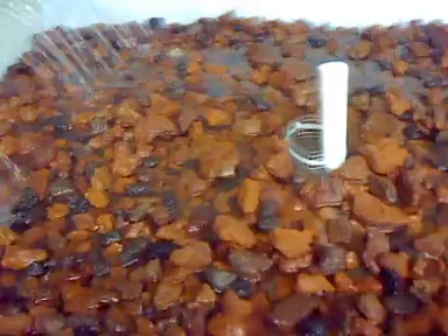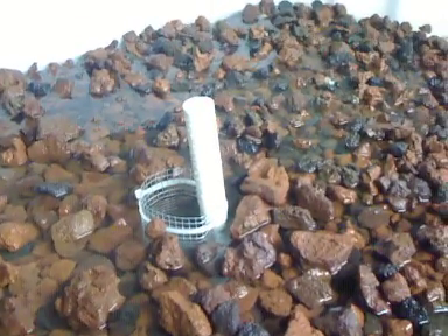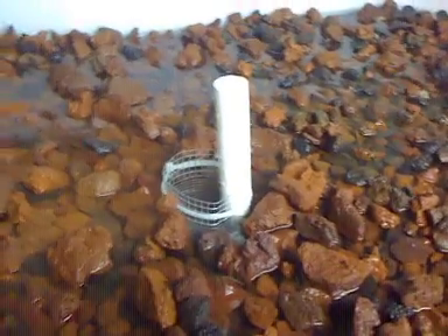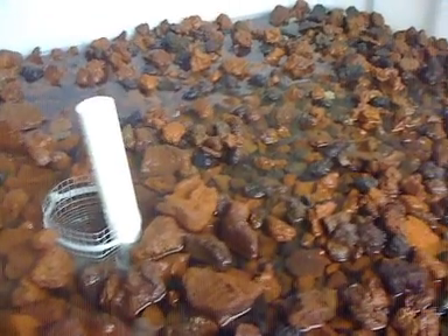I've got my water level set so that it flows just right. I also put a little cage around the drain because the problem I kept having was the smaller stones would plug the drain. I've got my overflow in there so that if it gets plugged, it just goes down the overflow — which has already saved me from flooding once or twice.